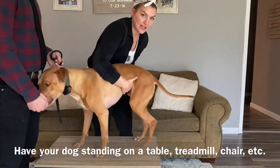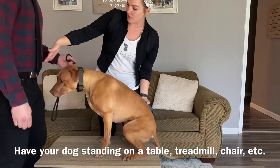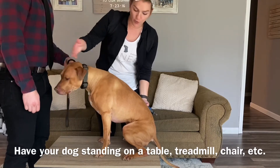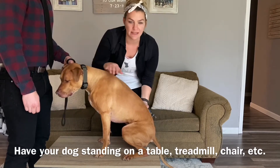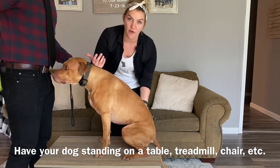He hates getting his nails done, so it'll be a good example for you guys. I like the dog to be in a standing position, so I'll have Casey position himself parallel with Rhodey's head and he'll be able to food reward him. If your dog is nippy or something, muzzle condition him — don't be afraid to have him on a muzzle.